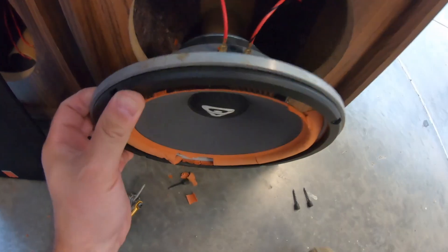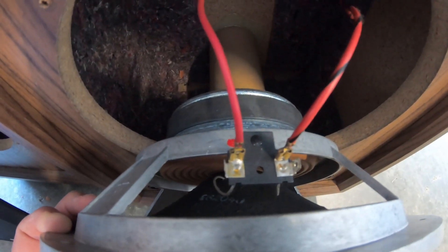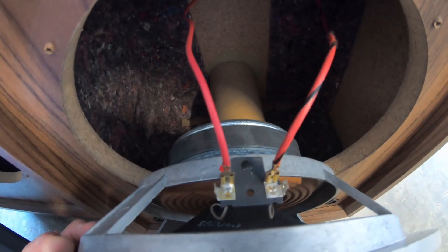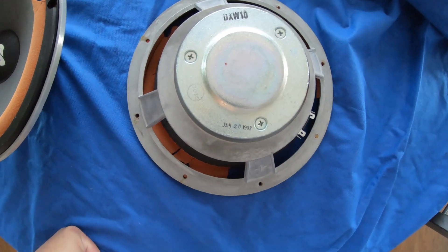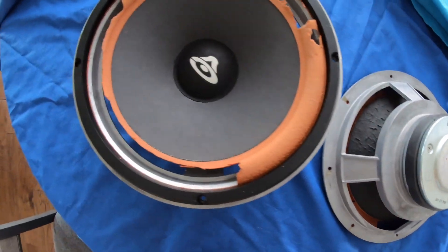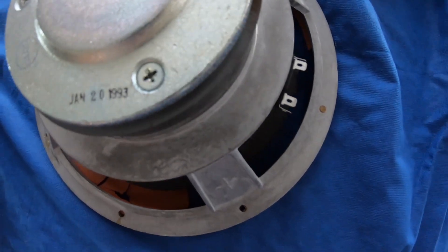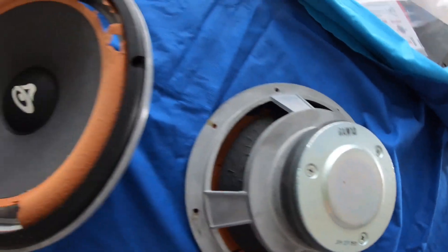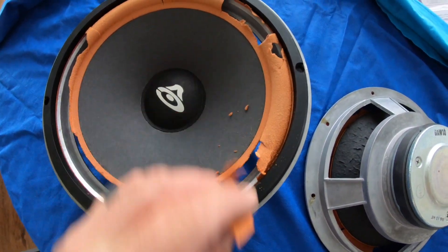So I got this out. One thing I was going to mention — when you're taking out the speakers, keep an eye on how the wires are hooked up so you can hook them up the same way. Just make a note to yourself. I got them out. I thought these were older — it says January 20th, 1993. For some reason I thought these were just older. So first things first, I'm going to get all this taken out. I'll be right back.